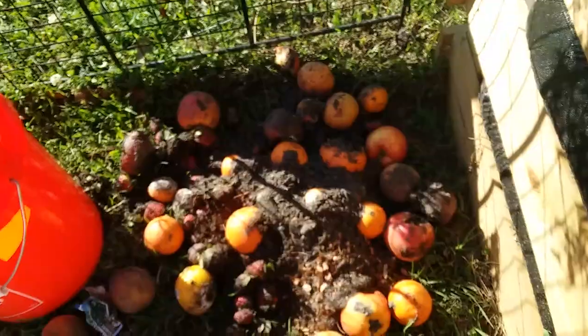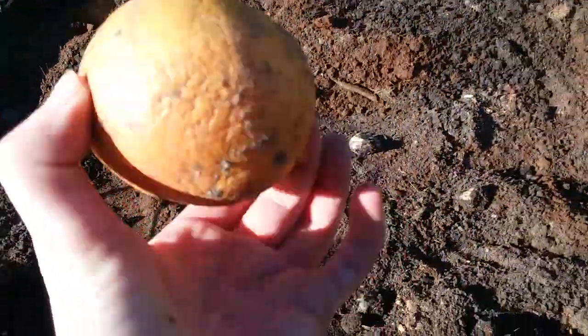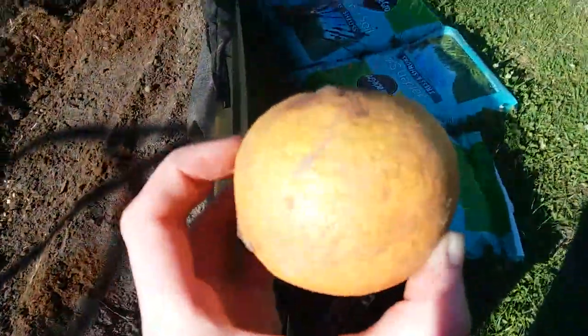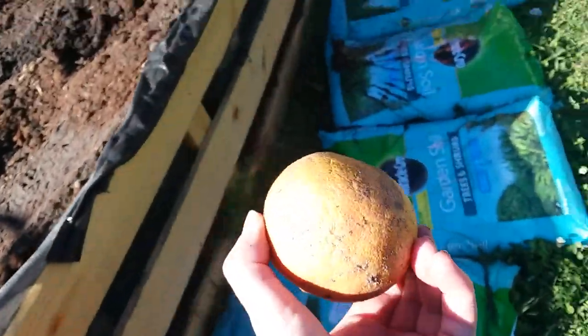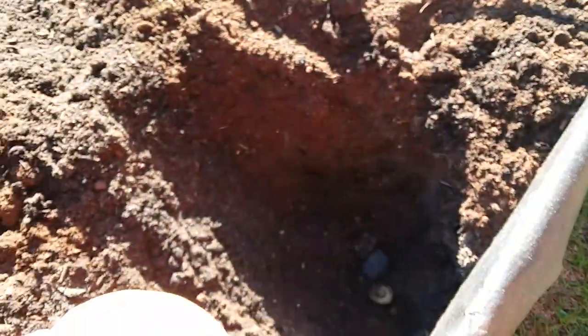You cannot just shove whole entire fruits into the raised beds, at the surface of the raised beds. Why? Because that will get in the way of putting plants in, especially if you don't tell anybody. And these all have seeds in them — valuable fruit tree seeds, which will eventually sprout. And if we don't know what they are, they would get pulled up by mistake, thinking they're just weeds.